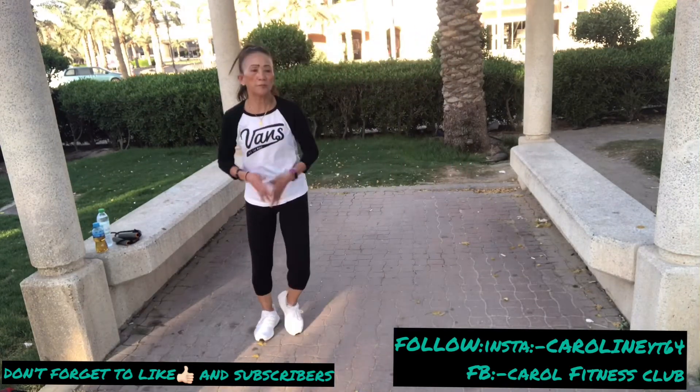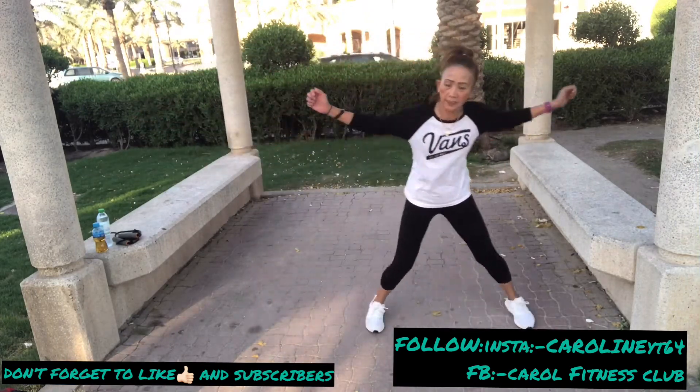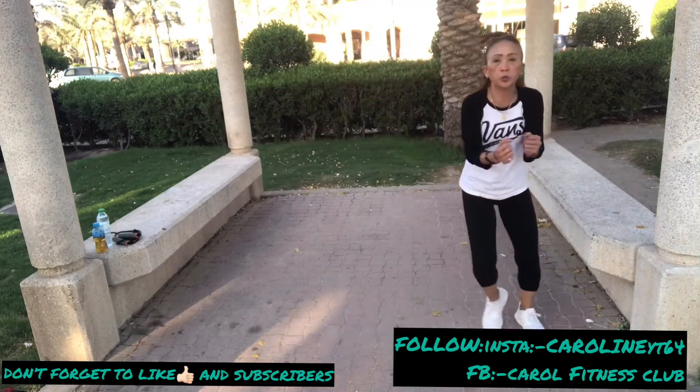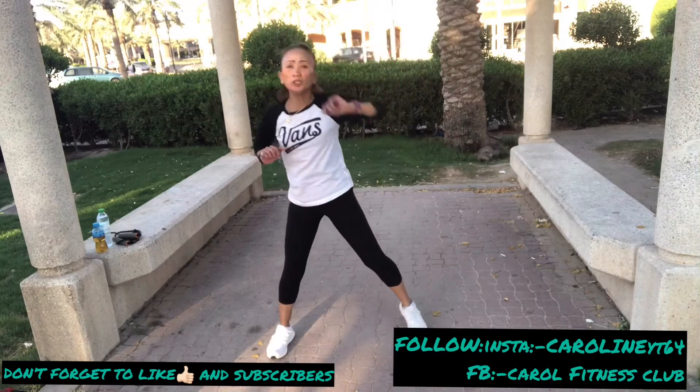Great guys, now keep your move, keep your arms, keep your arms, keep your right side. Breathe, inhale, exhale. Don't forget, breathe and stay — small, young push.